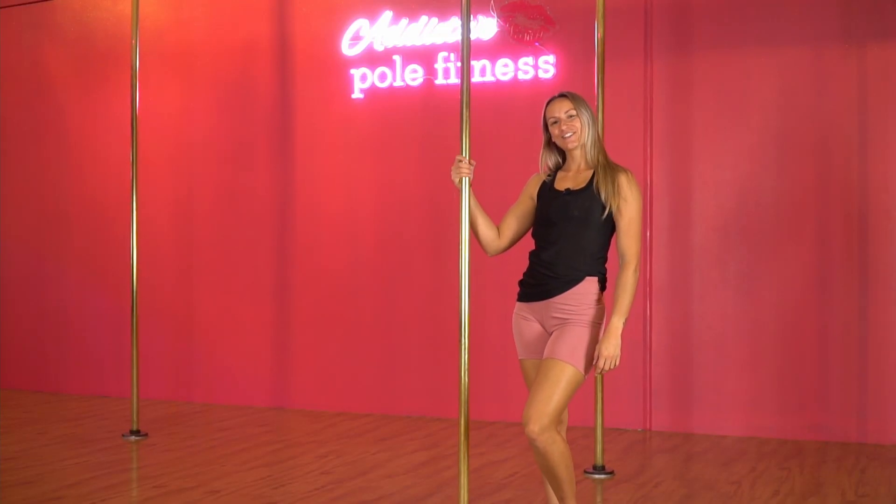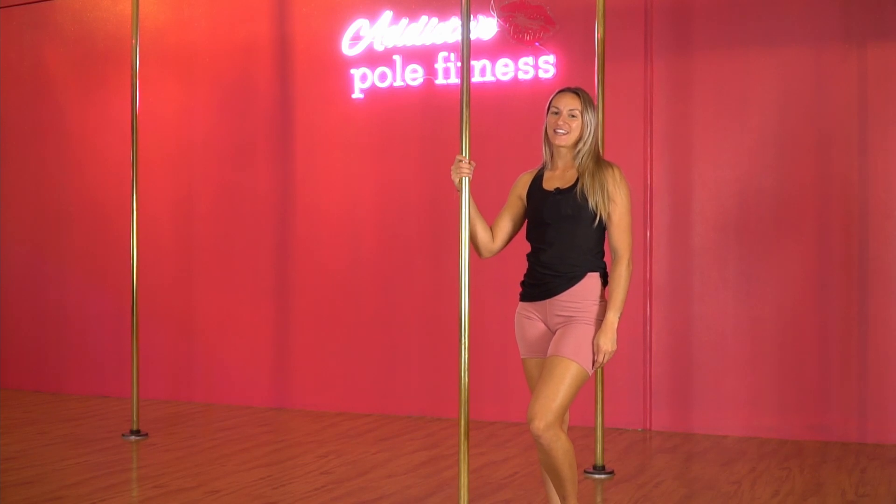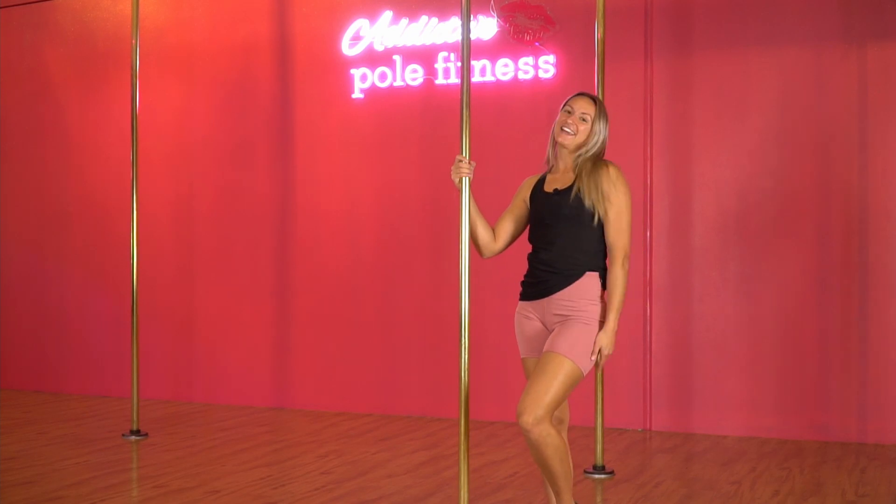Hi guys, welcome back to our YouTube channel. Today I'm gonna show you our top five beginner spins that everybody should try. If you wait to the end, then I'm gonna show you how to put them all together in a little combo.